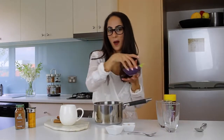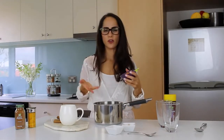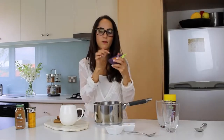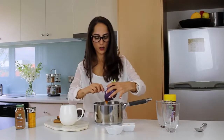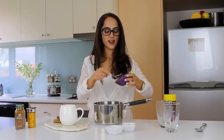And time for the pumpkin! I roasted this earlier and pureed it already, but you can buy ready pureed pumpkin as well. I'm adding a third of a cup. So in that goes. This is going to make it really nice and creamy and also sweet too, because pumpkin's nice and sweet.